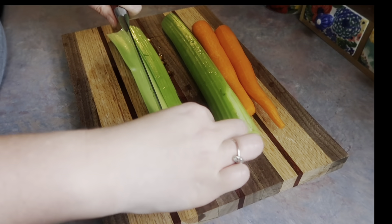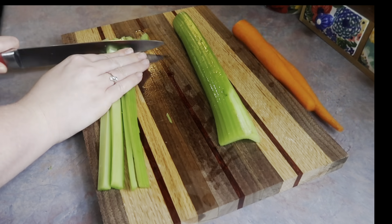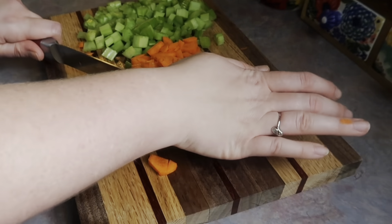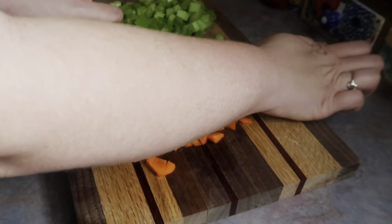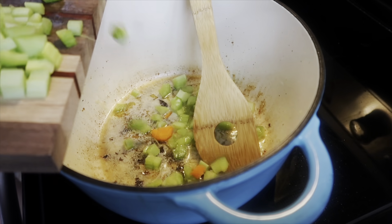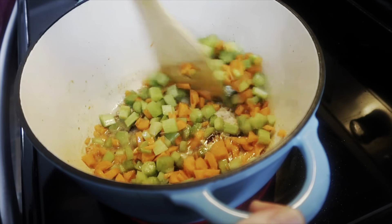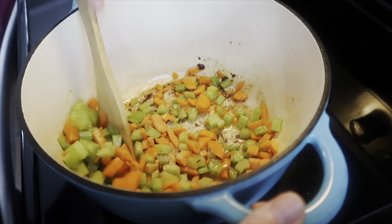Next I'm getting my veggies chopped up: two stalks of celery with ends removed and washed well, and two peeled carrots sliced into thin rounds, then finely diced by rocking the knife back and forth so there aren't big pieces in the soup. Back in the Dutch oven I'm heating four tablespoons of butter and a tablespoon of olive oil, then dumping in the carrots and celery. If you like onions, dice one up and throw it in during this step. I'm sautéing those to get them nice and softened.